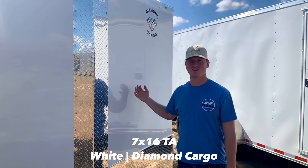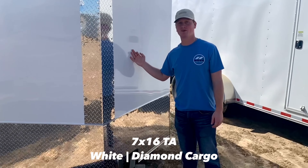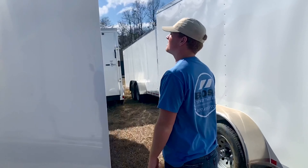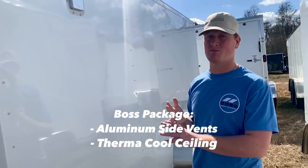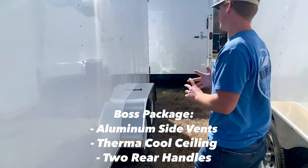Here we have our 7x16 Tandem Axle Diamond Cargo. It's in the color white and it includes our Boss package, which comes with aluminum side vents, thermocool sealant, and two handles in the rear.